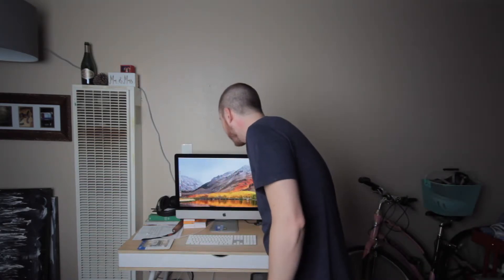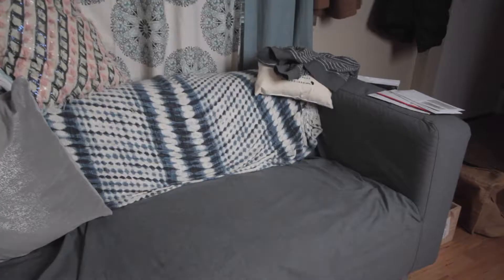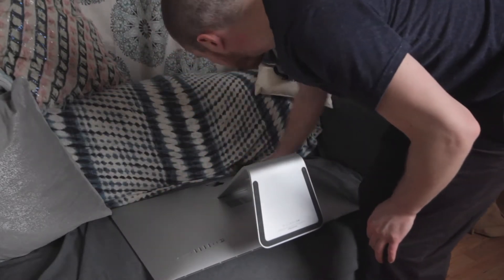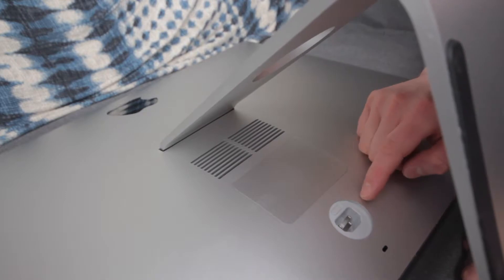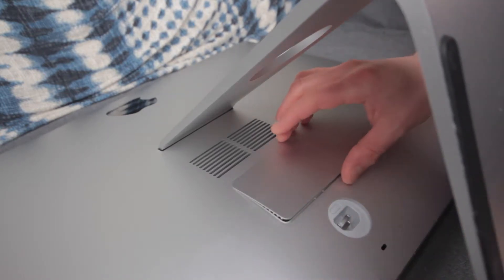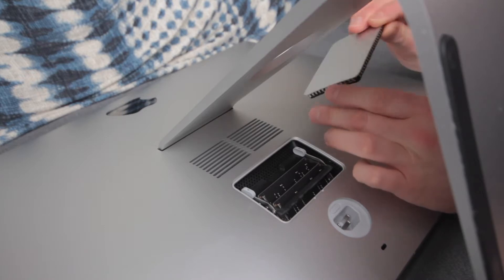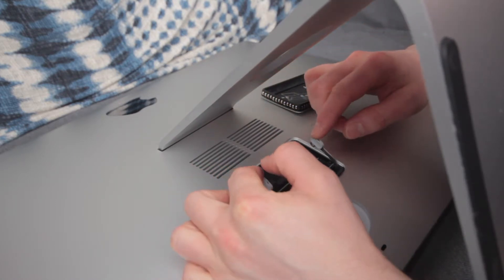I'm going to go ahead and shut this down and we will get to popping that RAM in. You're going to want to find a nice soft, flat surface and lay the computer down screen-down. This little button right here next to where the power cable goes — you push that and this little door pops off. Then take these levers and pop them to the side.